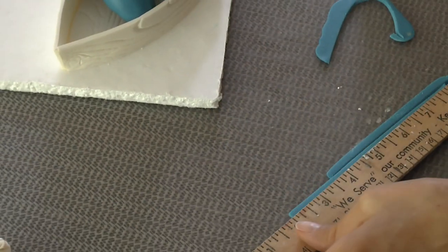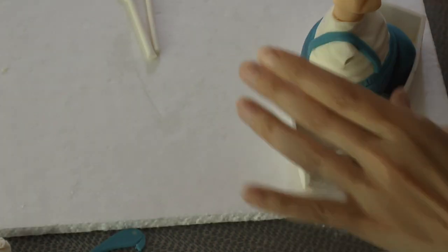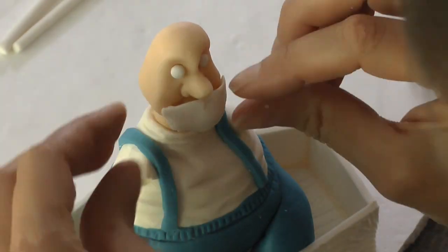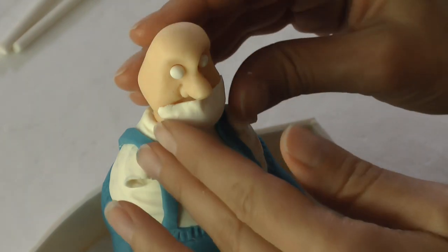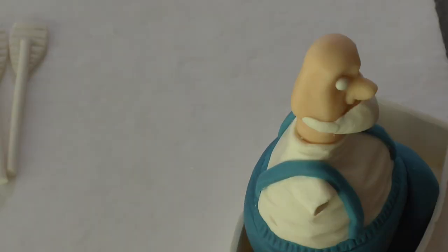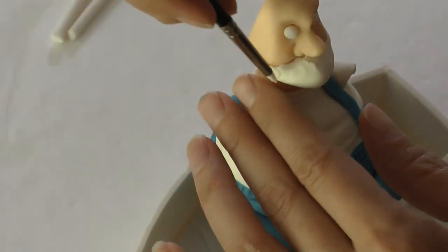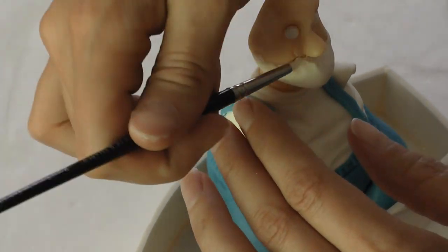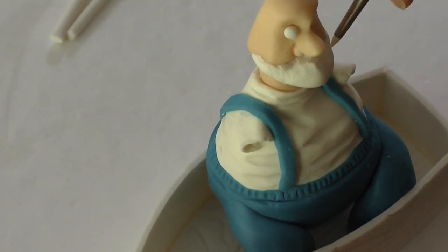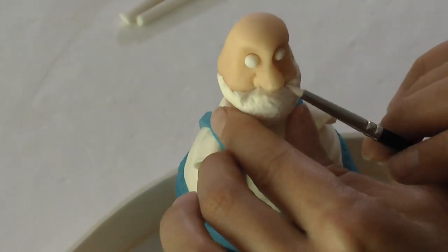Now we're going to make his overalls, which are really quick and easy. Just roll out some more of the blue and cut little strips, add a little bit of water and add them like so. If they're a little bit chunky, blend them into the pants a little bit better. For his beard, I just rolled out a thin white piece of the modeling paste and added it over top of his chin - a little bit extra on the sides and blend them in. Then I used my size zero color shaper to blend the seams in and bring up the top edge to underneath his nose. I used the pointy edge to make divots in his beard to make it look more like a beard, and redefined the frown on the sides.